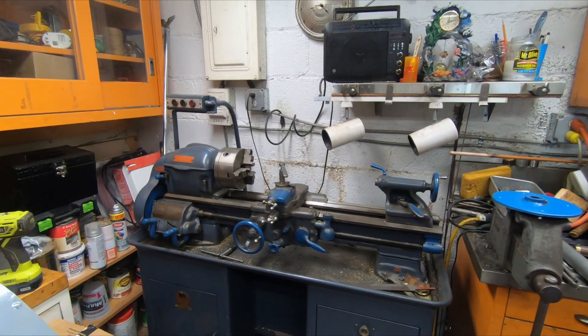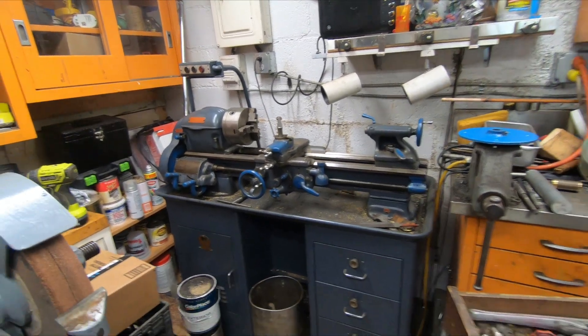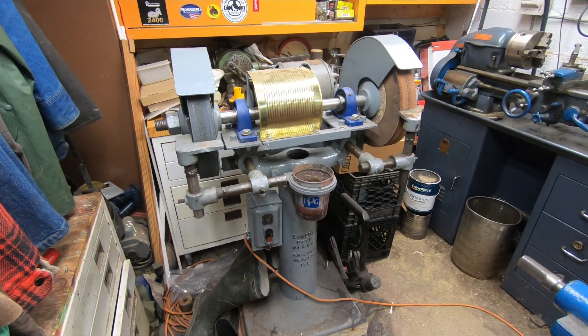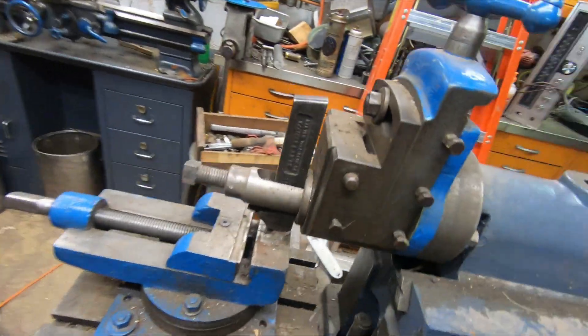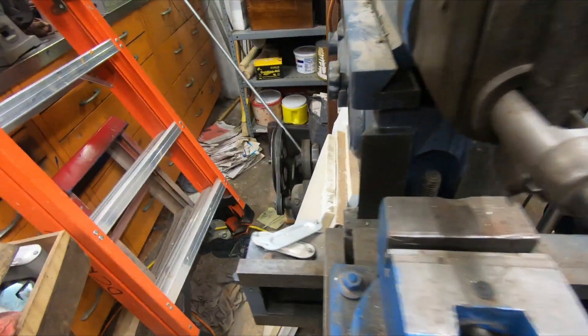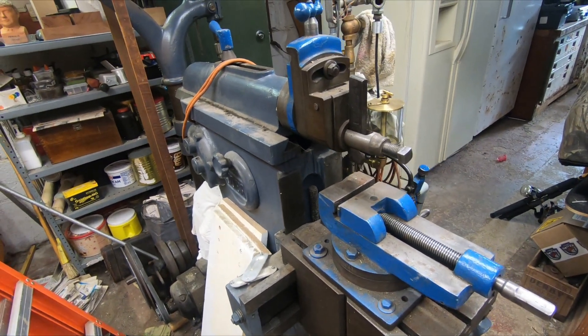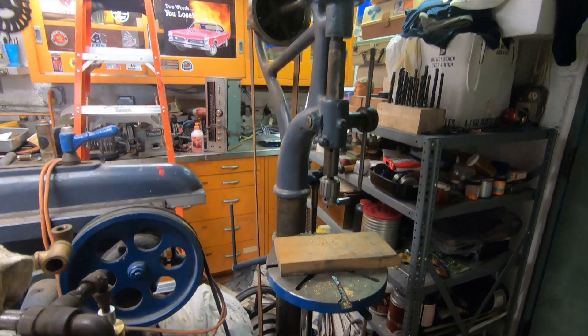Here's part of my home machine shop. This is a nine inch South Bend lathe. Here I have a 12 inch pedestal grinder, right here I have a 14 inch shaper, and over here I have a small camelback drill press.